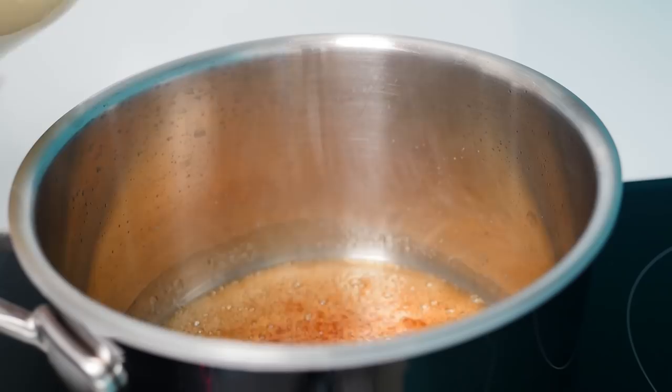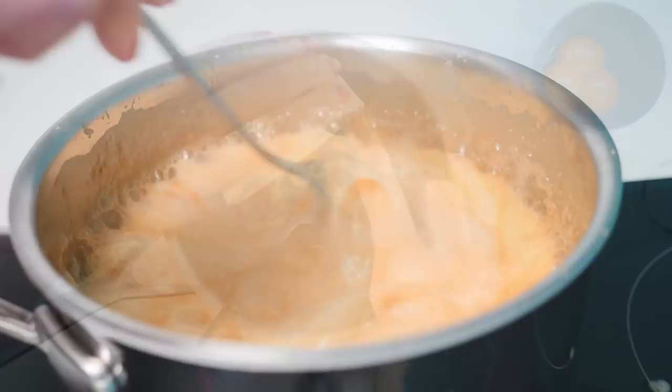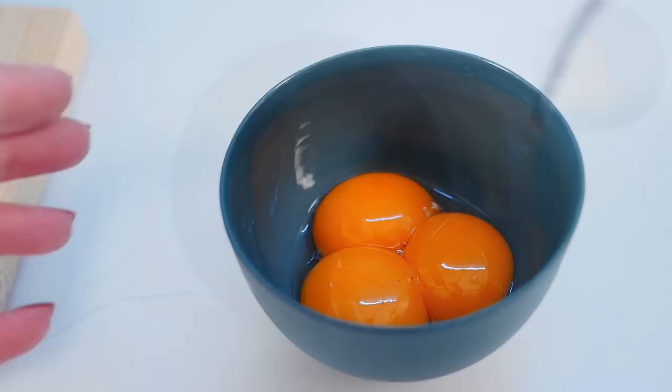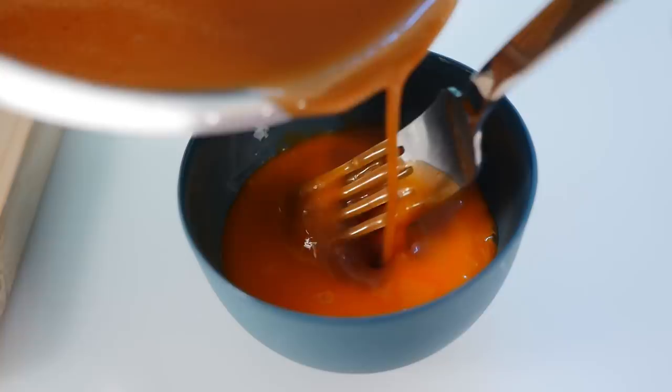Once you've got an even golden color you can add in the smaller amount of cream. Stir it in until it's smooth and then take it off the heat and add in the gelatin. The heat from the caramel will melt that gelatin, so just keep stirring until all those lumps are melted in. Beat your egg yolks and then add in a little bit of the hot caramel mixture and whip it together. This just makes it easier to add the egg yolks through the hot mixture without ending up with lumps or chunks of cooked egg yolk.